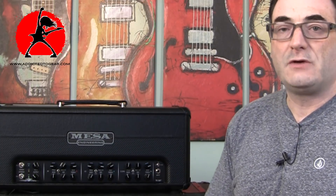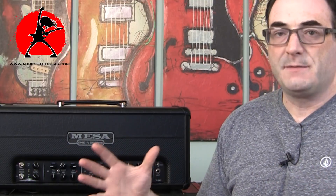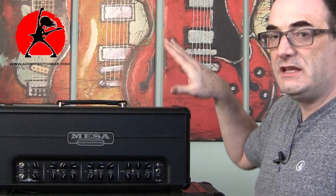If you want to experiment with tubes, the amplifier makes it very easy. It's a self-biasing amplifier, so Mesa has made it easy to swap tubes — just put them in and you're ready to go, as long as they're a matched pair. So the 6L6s I have in here really sound great.